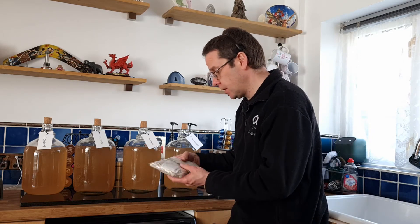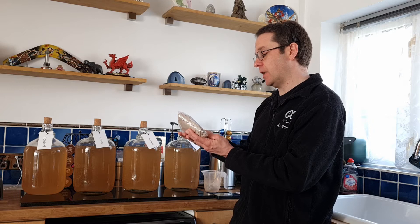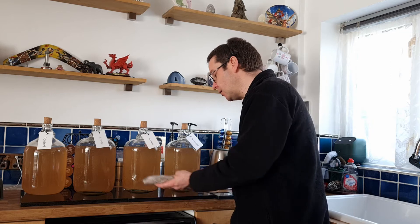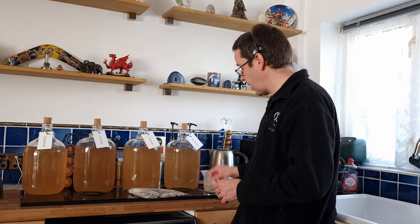So I bought 500 grams of Fuller's Earth, which is calcium bentonite. Because I don't want it to go off and 500 grams is quite a lot, I've put them into little 10 gram bags.